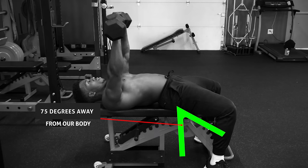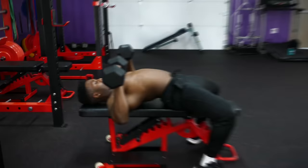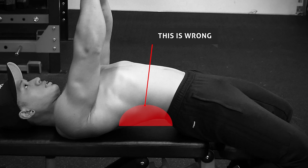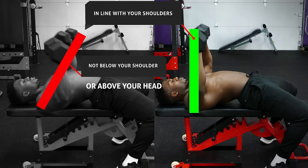Another mistake is curving the lower back out too much. Before beginning the exercise, we do want to bring the shoulder blades back and tight together and maintain the natural lumbar curve in our lower back. But we don't want to look like we're bridging while bench pressing, because this will increase the risk of injury to your neck and lower back. Another mistake is ending with the weight above or below your shoulders — at the end of the movement, the bar or dumbbells should always be in line with your shoulders.